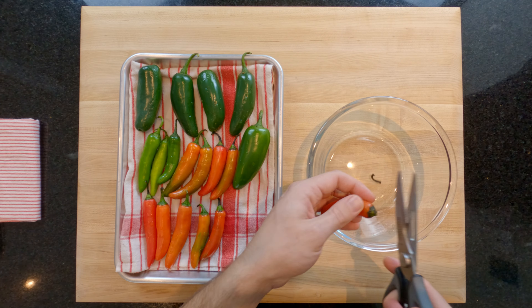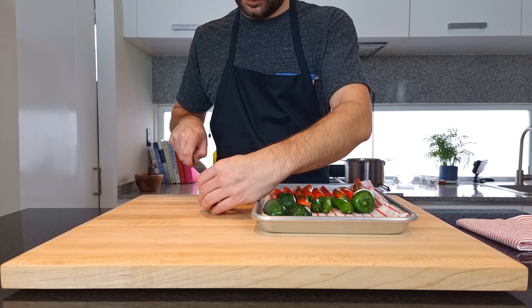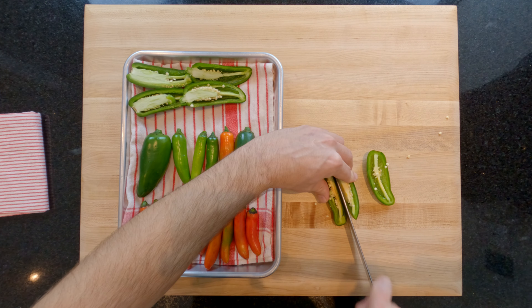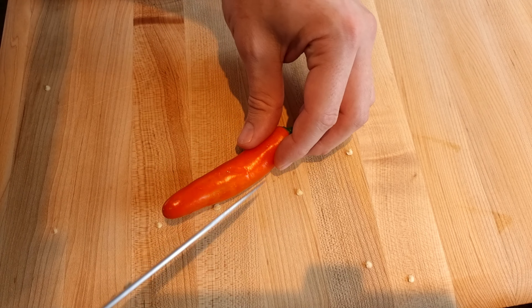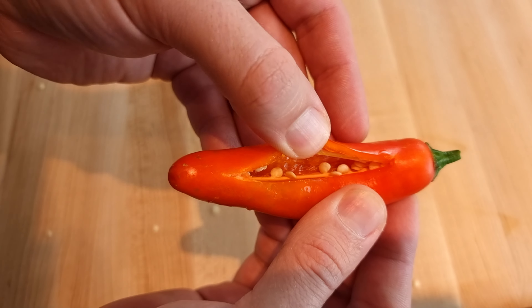The preparation for the chilis is pretty simple. I'm just snipping the top of the stalks off with some scissors. Then with the jalapeños I'm cutting the smaller ones in half, this medium-sized one into thirds, and the largest one into quarters — you just want them all to be roughly the same size. For the serranos, as they are smaller, I'm just making a small incision so that they don't explode when I cook them.